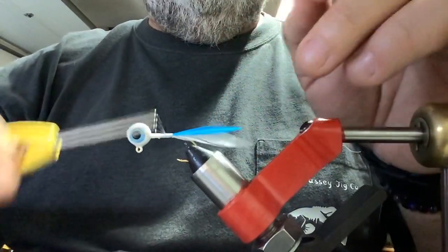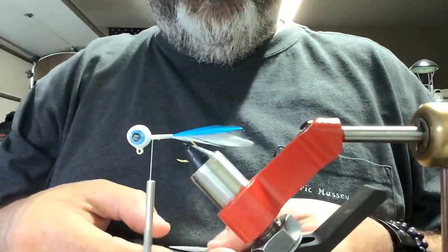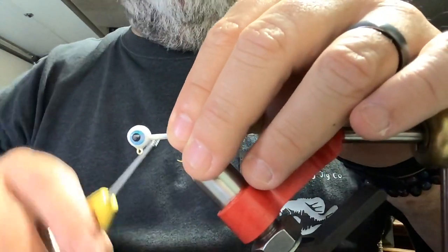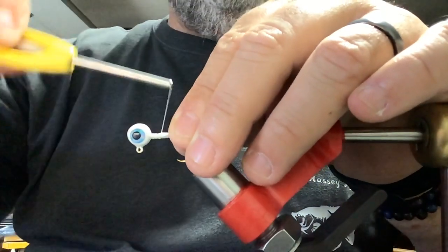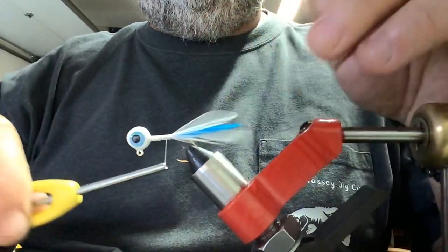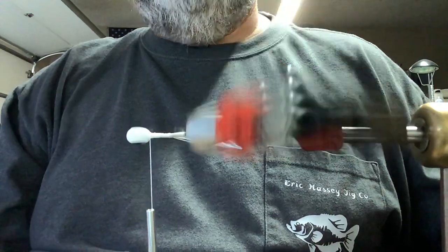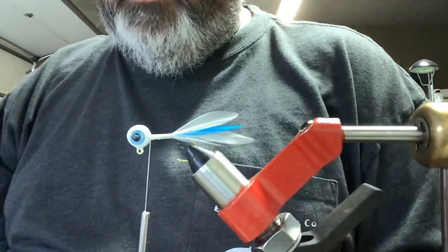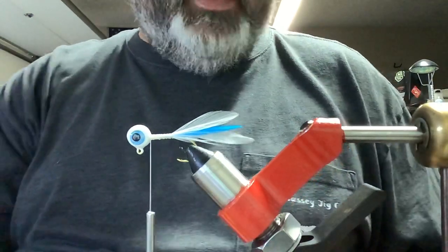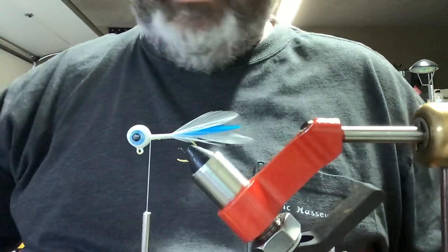All the way to the point of the hook and we're going to bring it back and add one more white feather. I stack them two at a time — three is a little too much to handle. They stay a lot straighter for me if I do two and then put the next one over top. And that's what we've got so far — it's going to be a nice looking jig. Can't go wrong with a solid white jig, though I guess it's not really solid white anymore with the blue in it — had to add contrast.